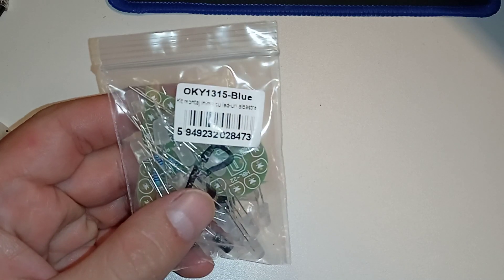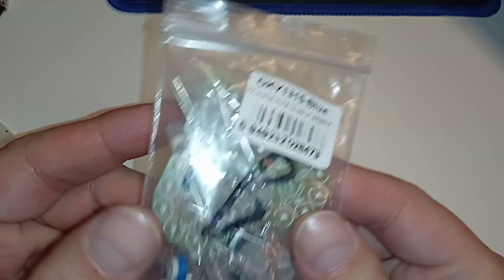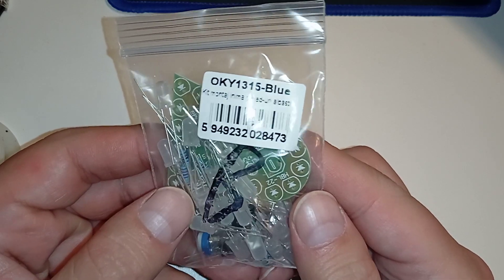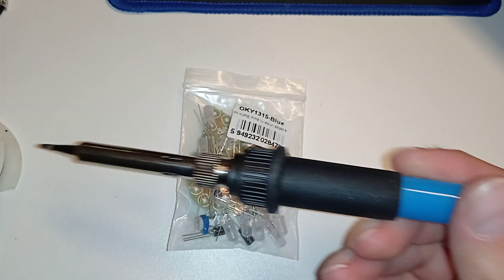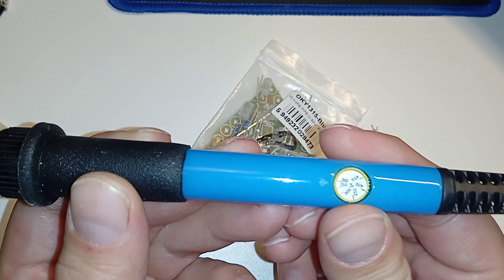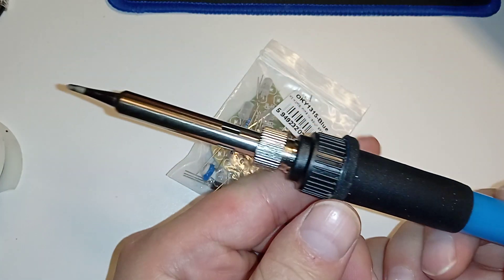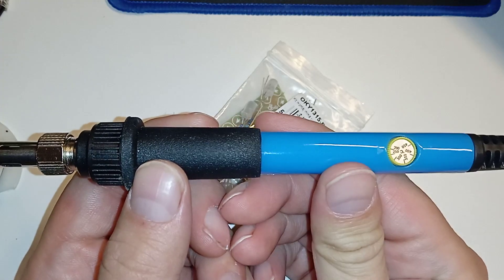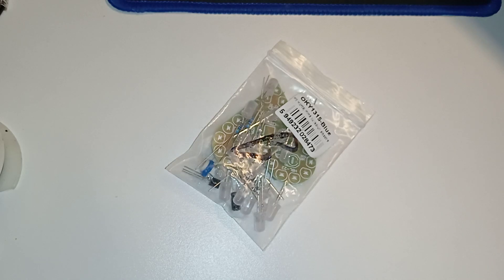I'm trying to do two things at once in this video: assembling this hard-shaped thing, the OK1315 with blue LEDs, and trying out my new soldering iron that has a nice feature where you're able to set the temperature. I already tried it out so I kind of know it works — it melts solder at the lowest settings, which is good.